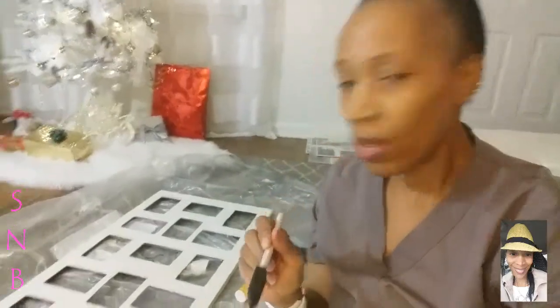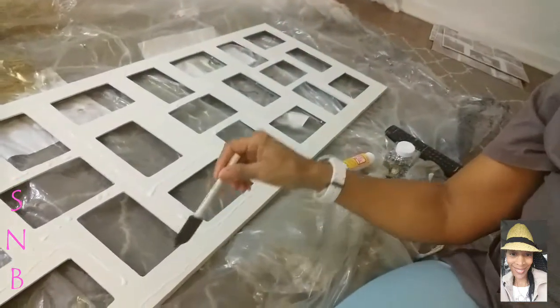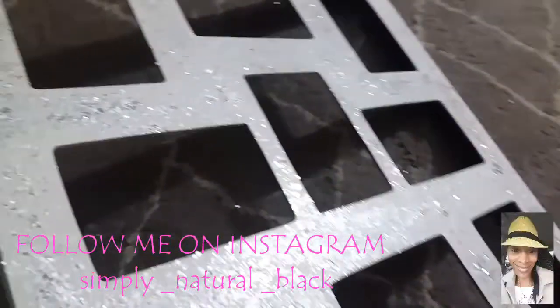All right you guys, we're moving along. I actually have it on the floor and I have my Mod Podge already spread around the edges everywhere I'm going to need to put it, and then I'm going to be applying my glitter. I'm just bringing you guys along so you can see, and then I will show you how it looks in the end.